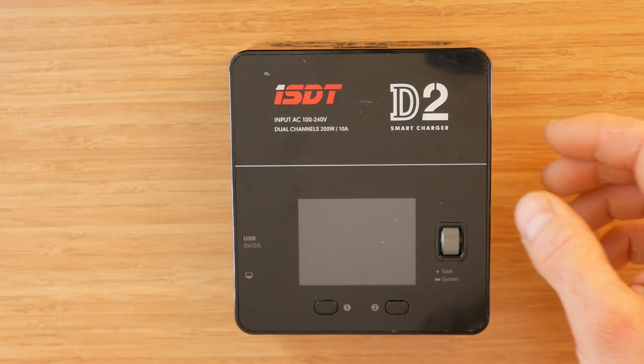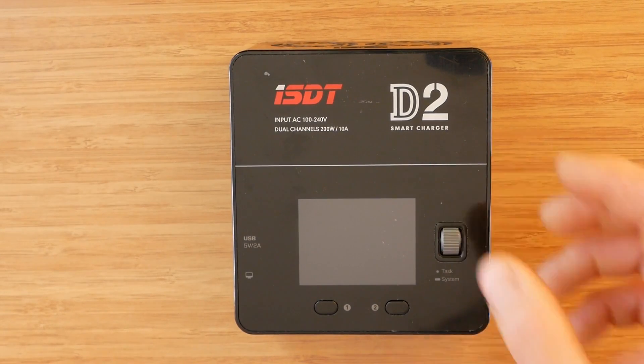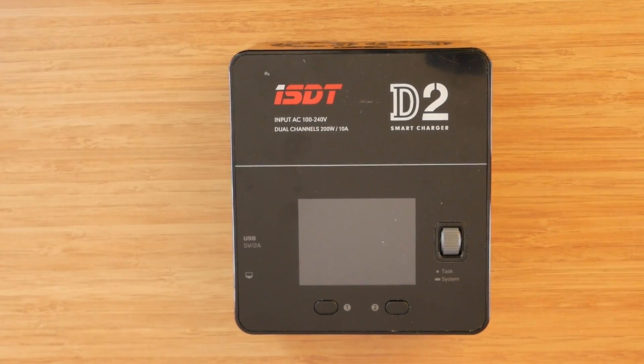The control knob select action, which is pressing in, offers a firm click but doesn't require putting too much pressure. I actually prefer this kind of dial over the one used on the SC620, which requires a push from the side. The SC620 dial is not bad, but this one feels more natural to me.